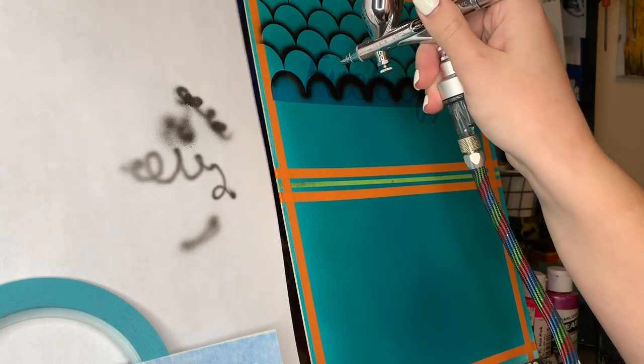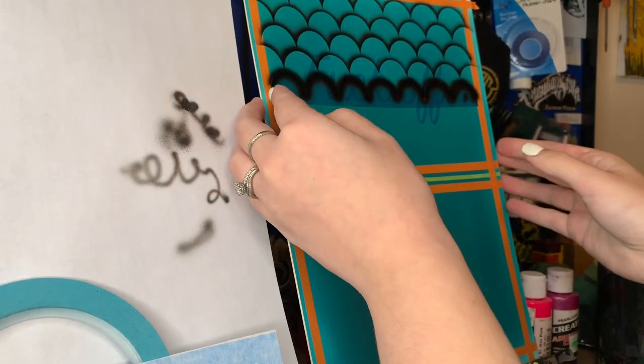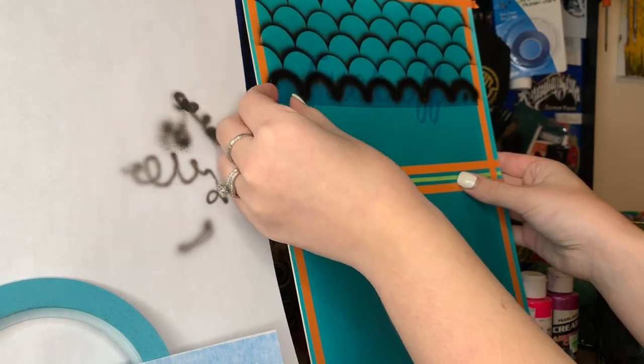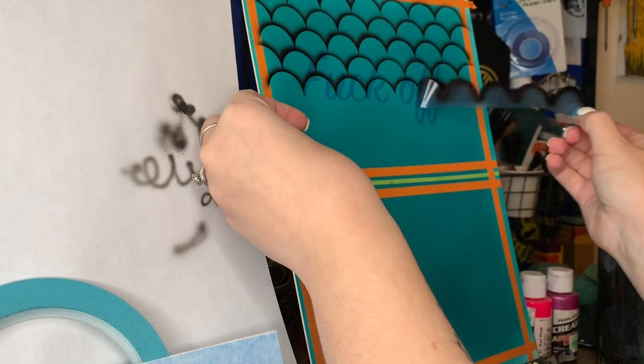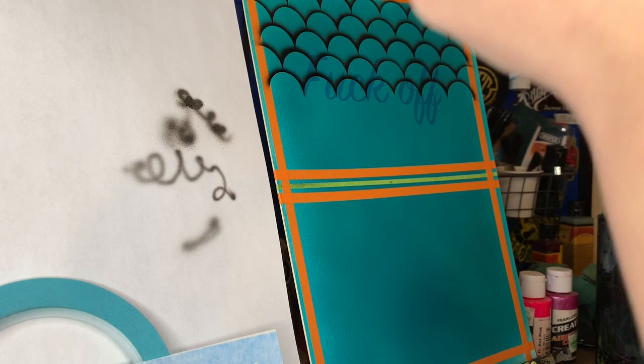Here you can see I'm actually airbrushing over my words - the vinyl is still on there. I'm airbrushing those scales directly over the top, not worrying about that stencil. I'm just pretending like it's not even there - it's just part of the background. I just keep moving those scales down, offsetting them every time.